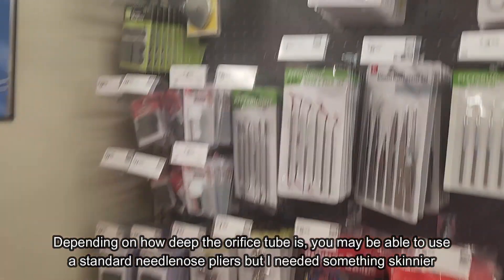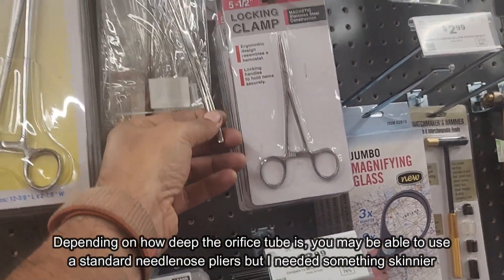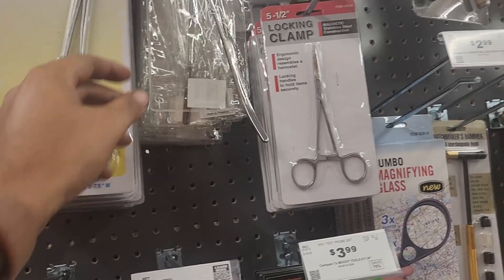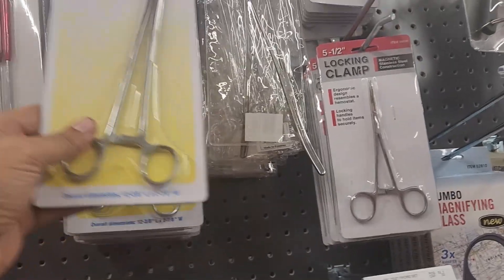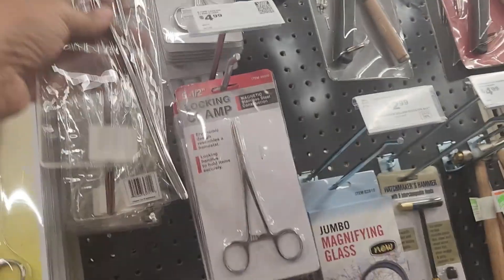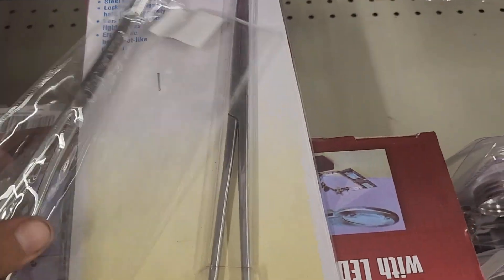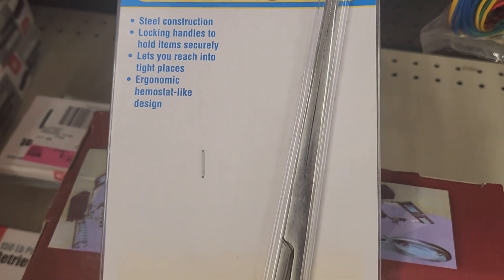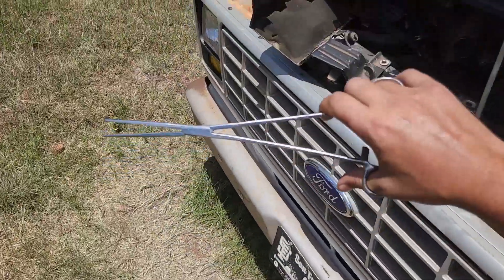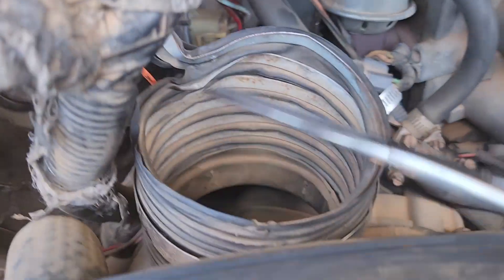We're here at Harbor Freight and we need some super thin pliers. There are a couple of examples here. These ones definitely look like possibilities, but these ones look pretty good too. I'm going to go with these — these are straight 12-inch locking clamps. So I got this 12-inch locking clamp from Harbor Freight. It's real thin because this is kind of deep in there. Let's see if we can get it.